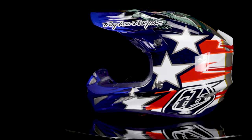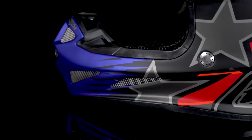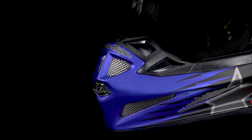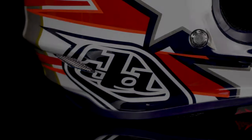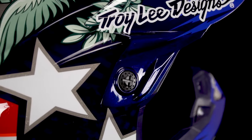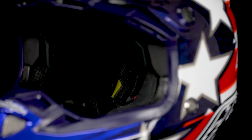Troy Lee Designs offers this helmet in top-tier carbon but also a composite version with a black matte finish if you like a darker look. Both are drop-dead gorgeous, with DOT certification on the composite model, Snell approval on the carbon, and MIPS protection in both. The SE4 Liberty sits in the top tier, going toe-to-toe with other bests in the business, fitting an array of riders with three different shell sizes, anatomical 3D contour cheek pads, and an emergency release system.